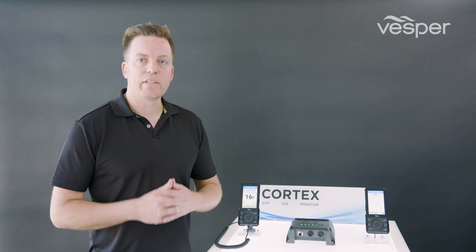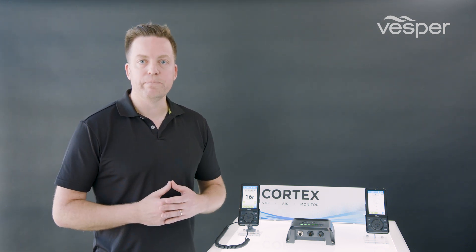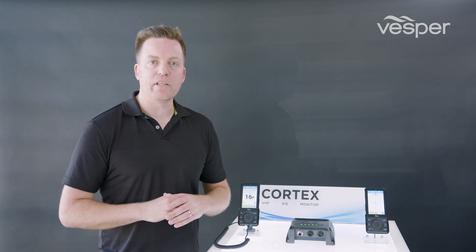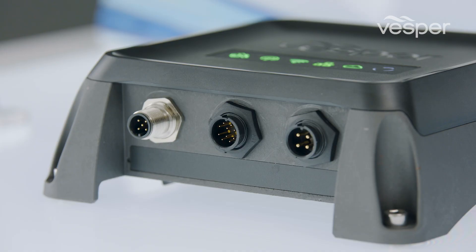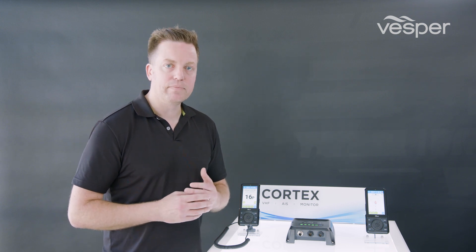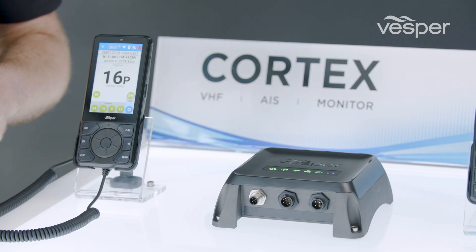The M1 is Cortex's connectivity hub and smart alarming system — you can think of the M1 like the brain of the system. The Cortex M1 is an IPX7 rated housing made from a thermal polymer, which means there's no exposed heat sink. All of the M1 inputs and outputs are completely galvanically isolated. It's designed to run from a 12 or 24 volt system and for super low power, which means you can leave it on at all times.